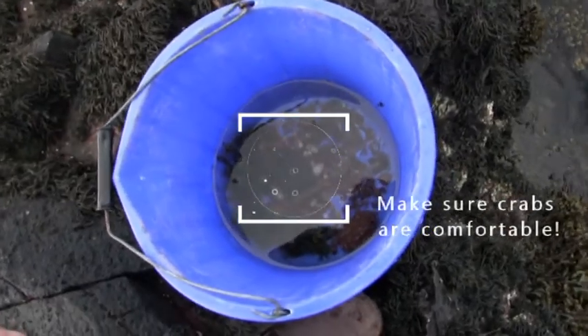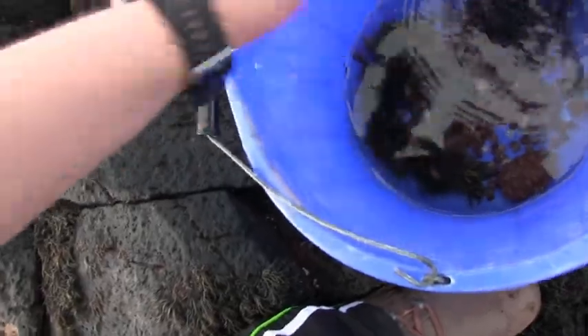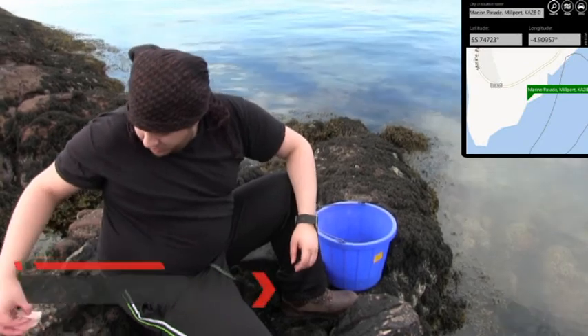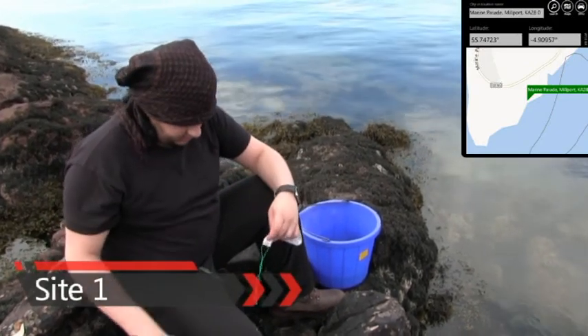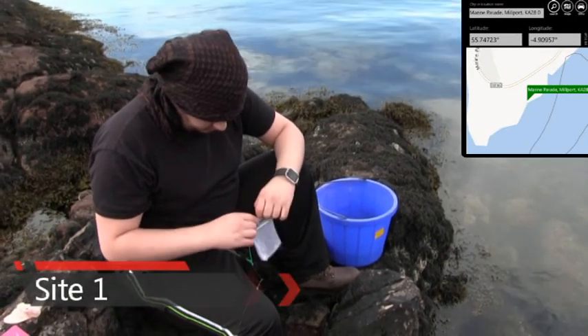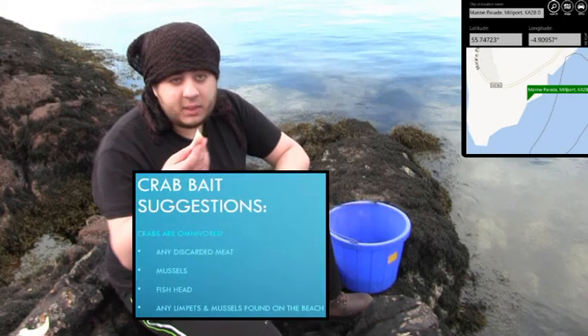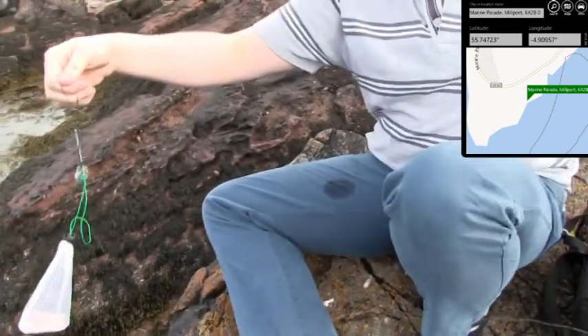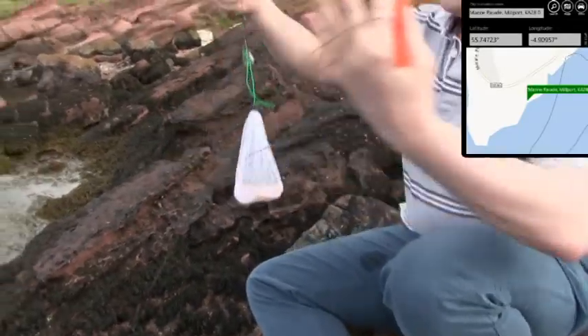I've put in some big rocks, small rocks, some gravel — a bit of seaweed for aesthetics — just to make it as comfortable as possible. Next, what you want to do is get your crab line, open it up, and put in some bait. After putting the bait in the net, the only thing left to do is cast out the line. Let's go.